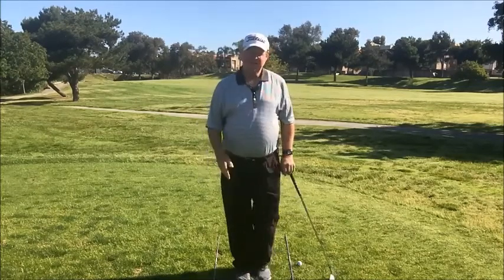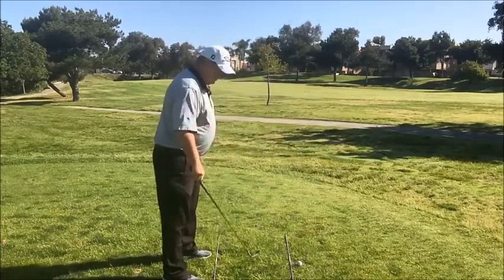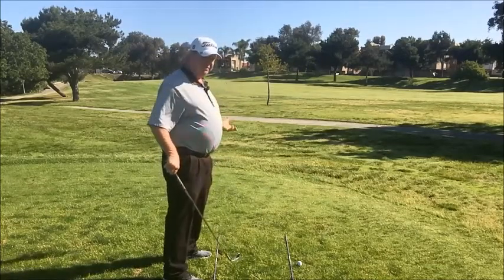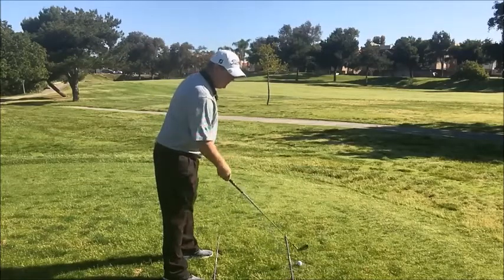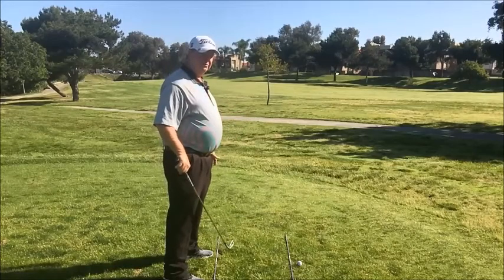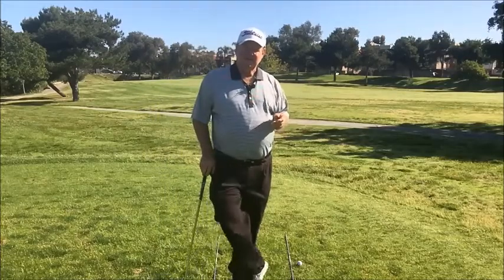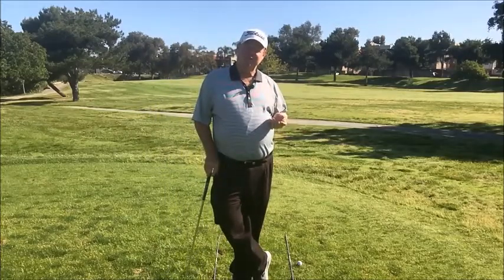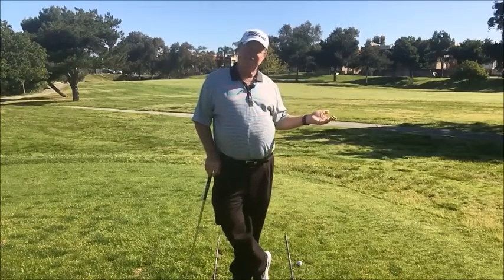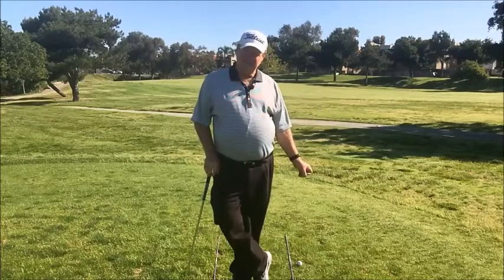Tim Ross's formula: for a right-hander, for every 10 yards of distance, you should feel like you're aimed about one yard left. So on a 100-yard shot, the club is pointed dead at the target but you feel about 10 yards left. On a 250-yard shot, your club face points at the target but your feet appear about 25 yards left. For a left-hander, the opposite applies — one yard right per 10 yards. Play with it and be meticulous about your alignment.